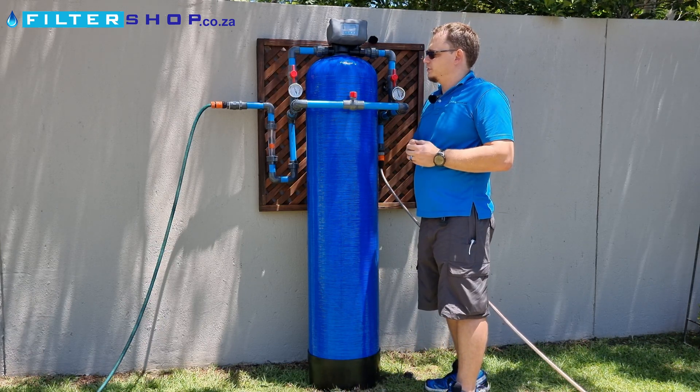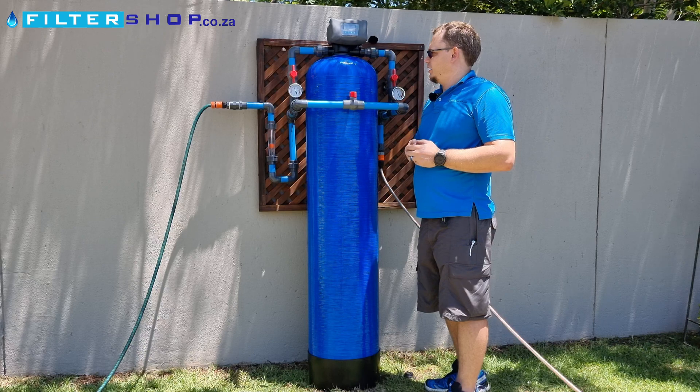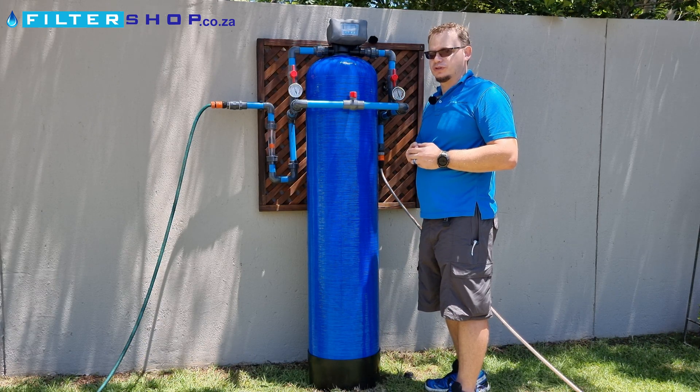Overall, a great way to save money on filters and a really nice way to handle much dirtier water.